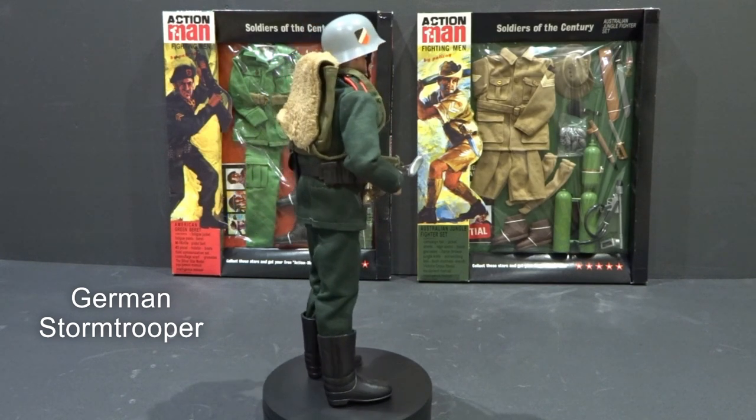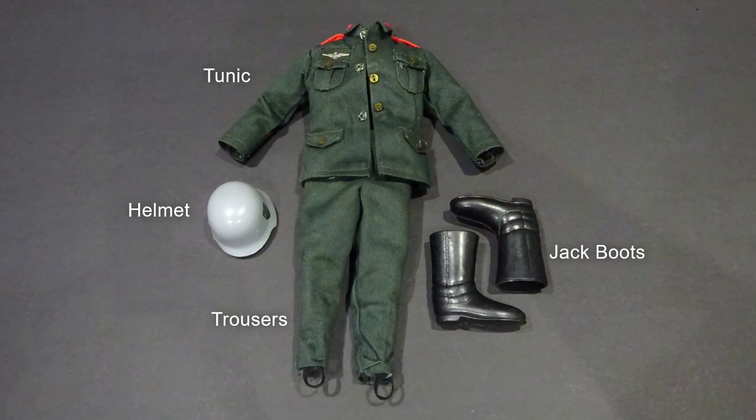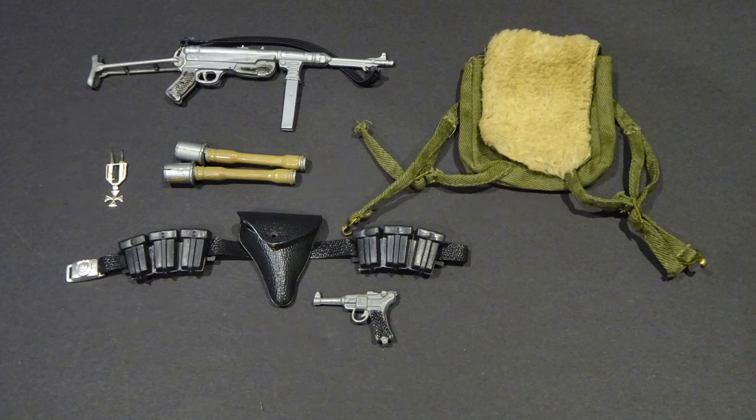The German Stormtrooper's uniform included tunic, trousers, jack boots and helmet. Equipment consisted of a Schmeisser machine pistol, belt with two ammo pouches, Luger pistol with holster, two stick grenades, field pack and Iron Cross medal.